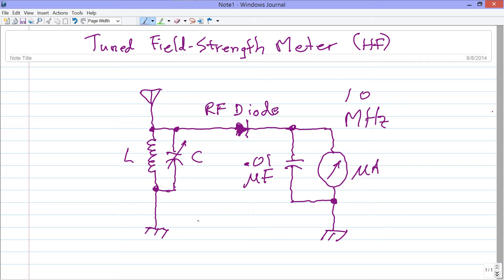The formula for the resonant frequency F of a tuned LC circuit is: F = 1 divided by 2π times the square root of LC, where 2π is roughly 6.2832. If we express the frequency in megahertz, we need to use microhenrys for the inductance L and microfarads for the capacitance C.